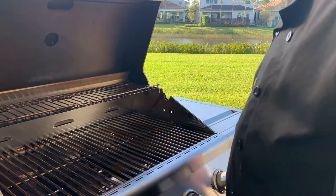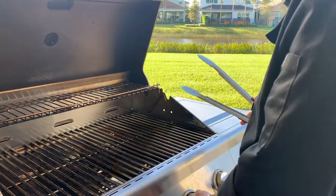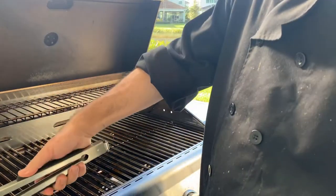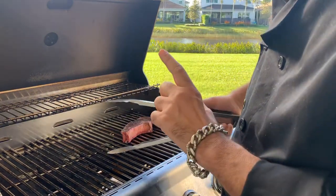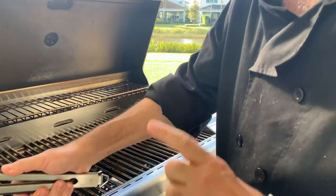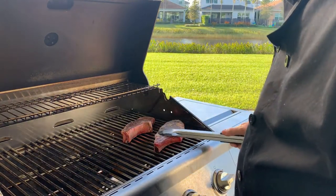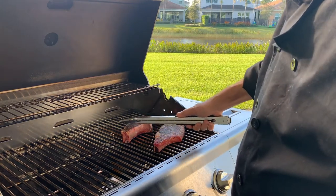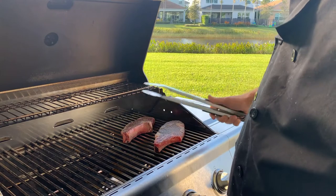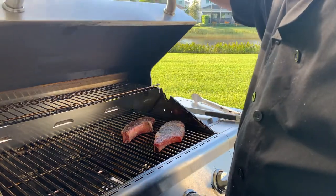All right, so now we have the barbecue up to temperature. We'll go ahead and put our steaks on — we got it up nice and hot here. Grab our first steak. Can you hear that? I think the steaks are talking to us! I'm gonna set these here and get a good contact with the grill. Let's close up the grill and let that heat up — we'll be right back.